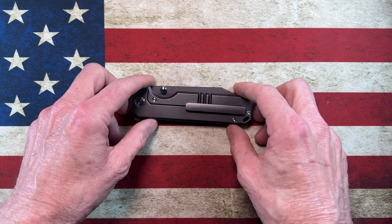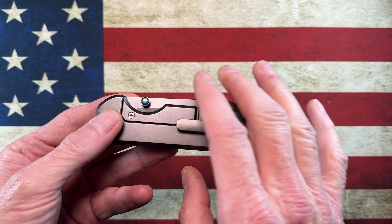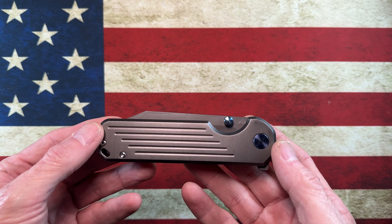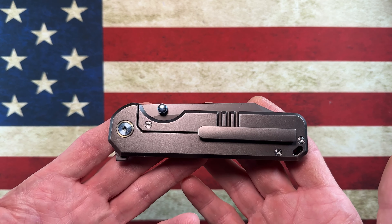Hey guys, hope everybody's having a fantastic day today. Whether you're watching this in the morning, in the afternoon, or in the evening, I am glad you're here. Today I wanted to do a review, kind of a long-term review of a knife I picked up about a year ago.